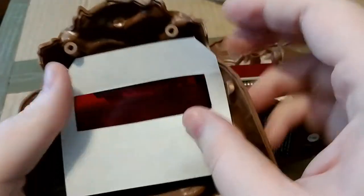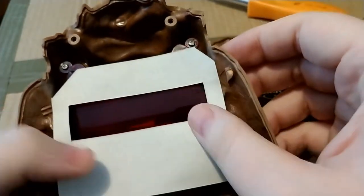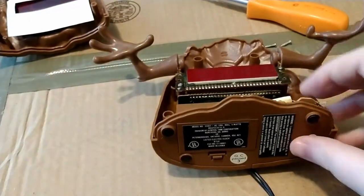We notice there's this odd piece of paper in here — it's black on one side and white on the other. We'll figure out how that goes in later; let's just put this aside for now.